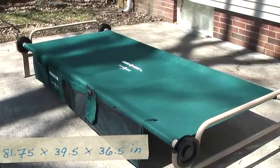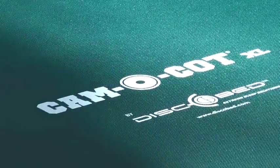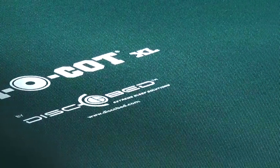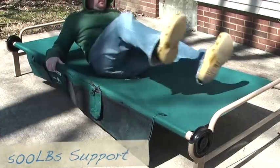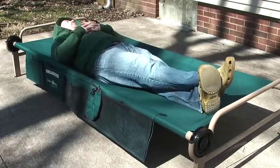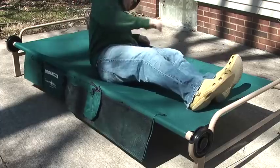Here are the dimensions — the bottom cot sits about 12 inches off the ground. The cot in general is extremely comfortable, easy to set up, and supports about 500 pounds. I found no issues with laying on my back, rolling to the side, or even having enough room to have my dog lay on there with me.